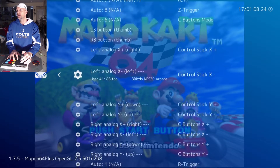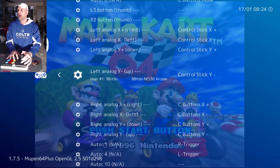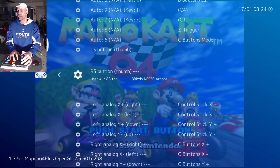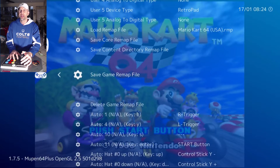You'll also go down to your analog settings and change those as well. Because obviously the analog is irrelevant, but put control stick plus on there as well. Then change your buttons how you see fit and save the game remap.